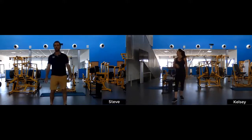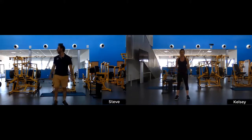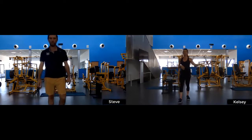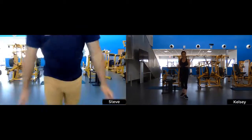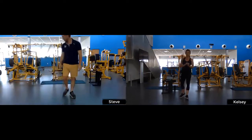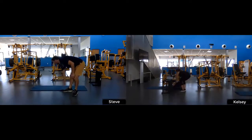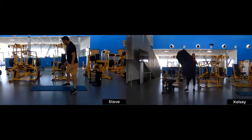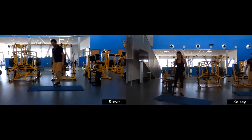We are going to go into our first set, starting on the floor. Safely make your way onto the ground. If you want to pull a towel or a blanket down on the floor if it's not a comfortable surface to lie on, that'll be great. Steve's going to take you through our first exercise — he'll be showing modifications today while I'll be showing the full version.